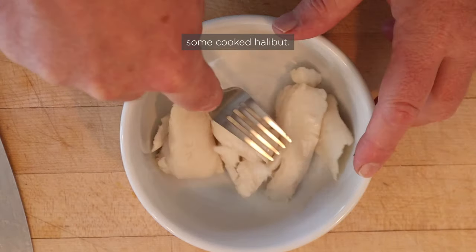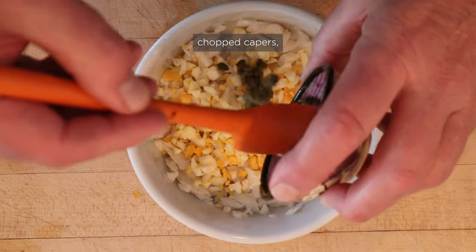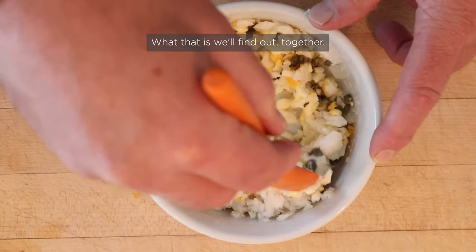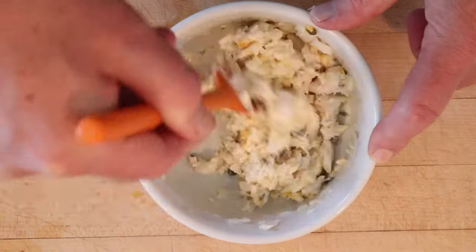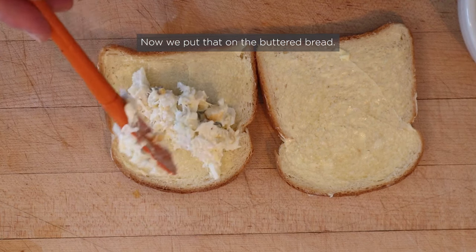The first thing I have to do is flake some cooked halibut. Now to the flaked fish, we add chopped hard-boiled egg, chopped capers, and lemon juice. And enough mayonnaise — what that is, we'll find out together. A journey of discovery. Now we put that onto buttered bread.